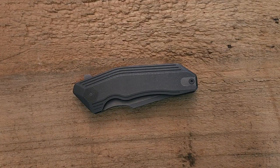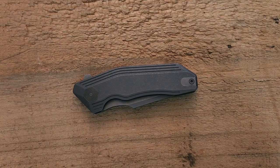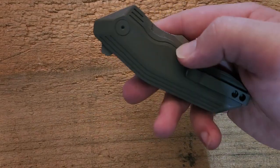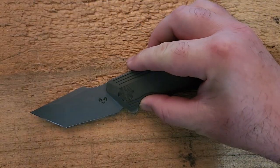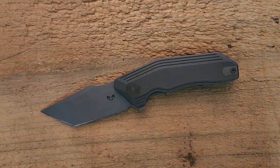Hey guys, how's it going? Kevin Clear here with a quick first impressions video on the Damdesigns Yokai in titanium. This is not a titanium frame lock — it's a titanium liner lock, which is not something we see all the time, but it does fit Damdesigns' business model pretty well.